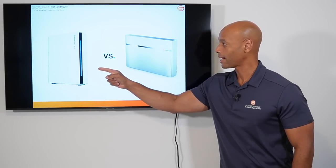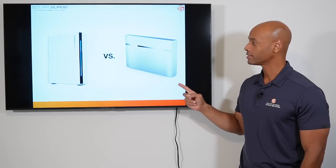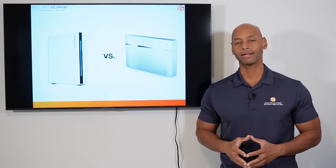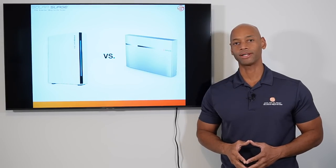Franklin whole home battery system versus Enphase IQ battery system — which is the best whole home battery backup for your home? We're going to be answering that question and much more in today's video.